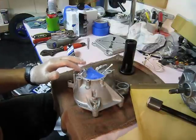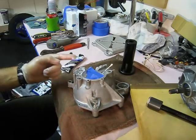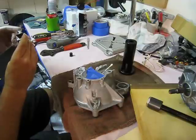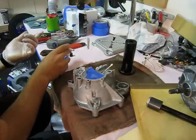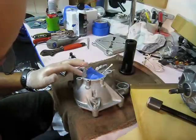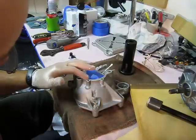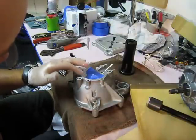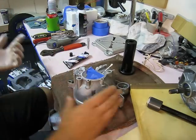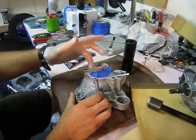You don't want to put a lot of extra on, because any extra that squeezes out when you apply the two case halves together is going to run on the inside and run on the outside. So you want to stay real thin. I almost have too much on my finger right now. I'll wipe the extra out of the inside here.